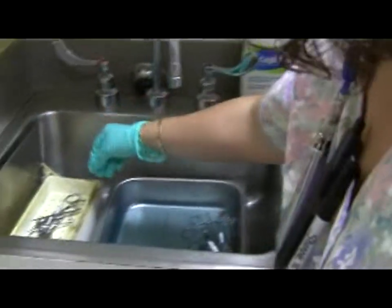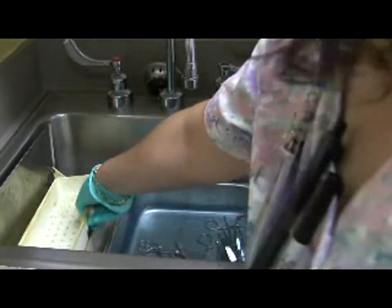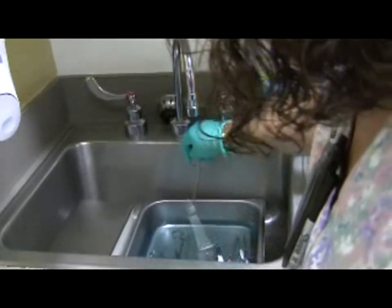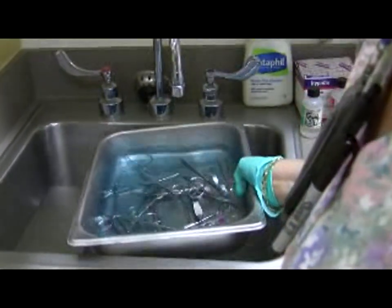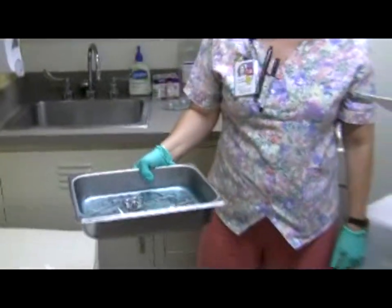If there are four or five instruments, you can pick up the basket and dump the whole thing in — that's the safer way of doing it instead of sticking your fingers with sharp scissors. You can also hold through the loops. However you do it, you should do it without sticking yourself.